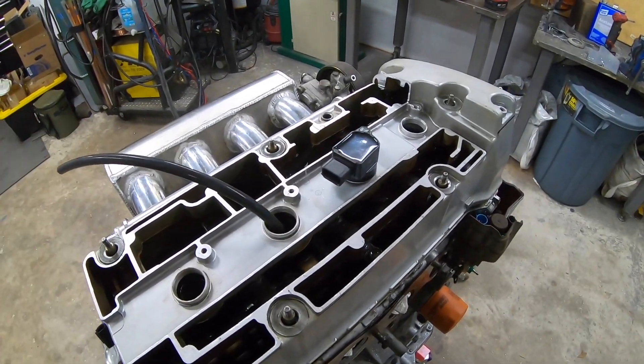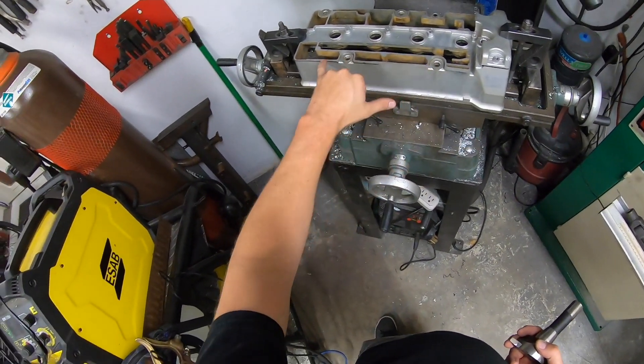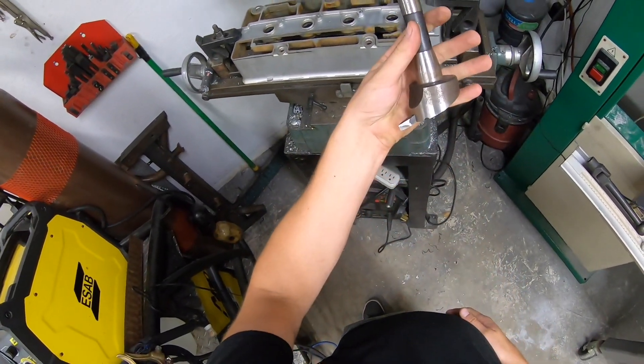Now we're just going to shave off the top where I cut with the band saw to make it all even. We're going to use the fly cutter to get this nice and flat.